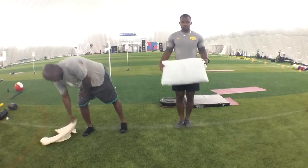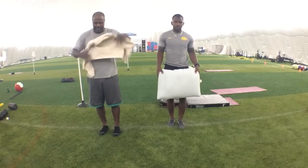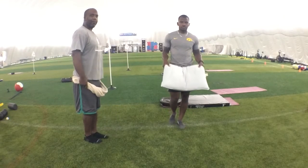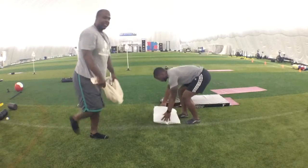Josh can demonstrate with the pillow, I'm going to use the towel. I get a grip of my towel and the horseshoe, and we don't want to round our back when we do this — we're whipping just like that.